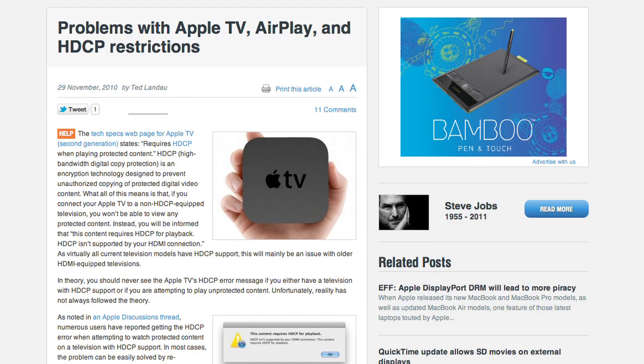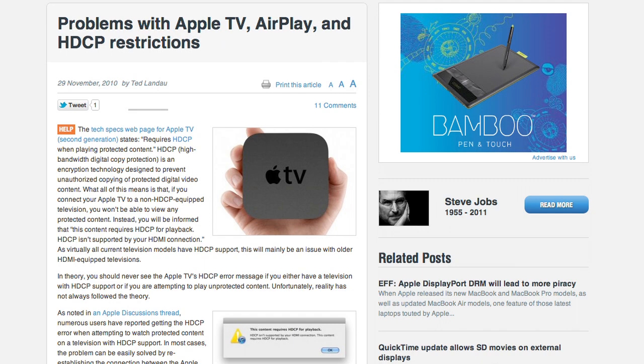Unfortunately, there are no legal ways to properly convert the HDMI signals from the Apple TV and have them be decoded with HDCP. As we understand it, this is regulated by the copyright protection laws to prevent copying the digital streams.